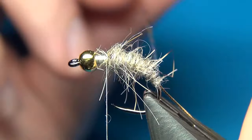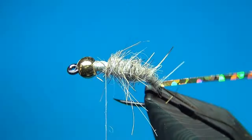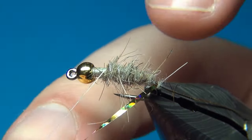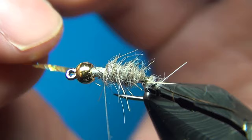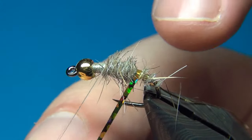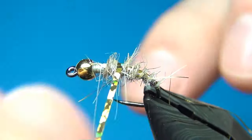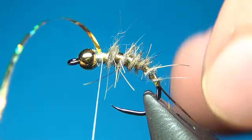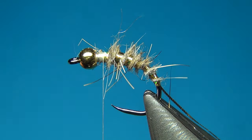The flat holographic tinsel was tied in last, so it goes on first. I am doing some open spiral turns through the dubbing — this is going to segment the fly and also trap a little bit of the dubbing, making it stick out just in between the turns. Then I catch this material with a few thread turns and cut it off.